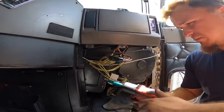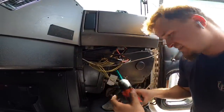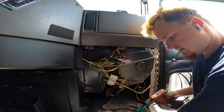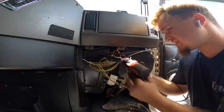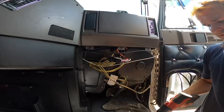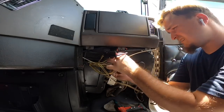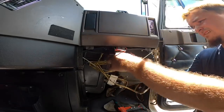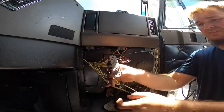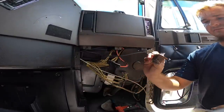Just to let you guys know, these bolts are a three-eighths socket. Y'all can see how old this resistor is — my god. All right, I ended up getting it off so we're good there.